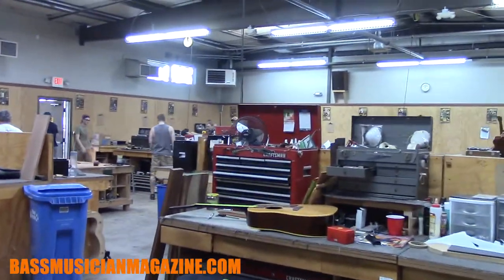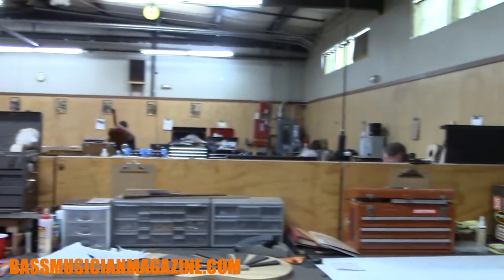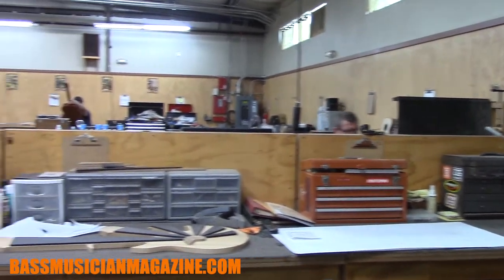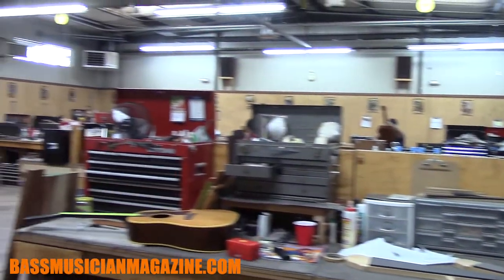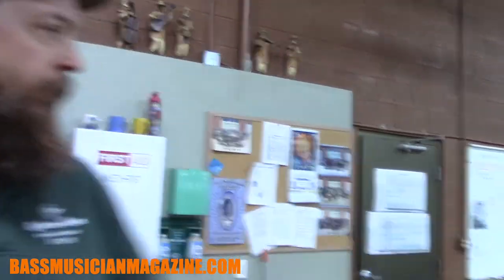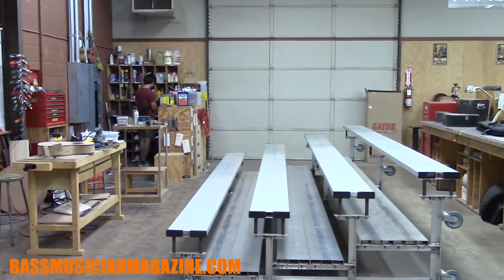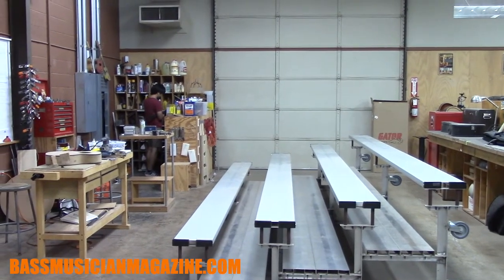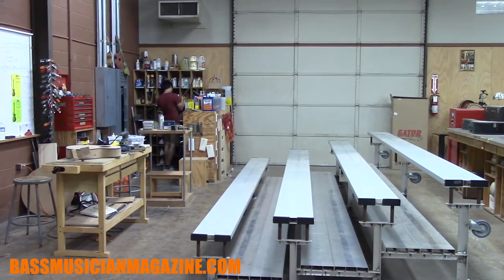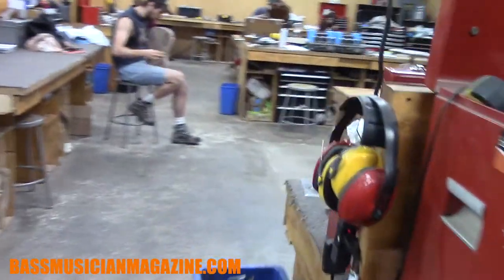This is our main workshop. Student benches are all around the perimeter with instructor benches sprinkled in the middle. Students are here 10 hours a day, five days a week for five months — pretty intensive, full-time guitar-making immersion. They build one acoustic and one electric guitar and learn a lot of different repair operations as well. Over here is one of our demo lecture areas — we do shorter lectures and demonstrations here at the bleachers. Anything that makes a lot of noise and sawdust we do outside.